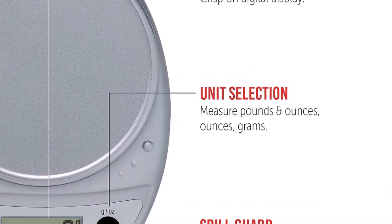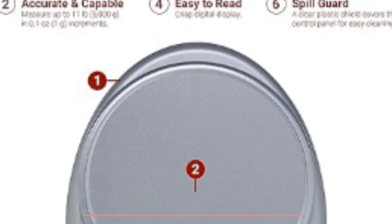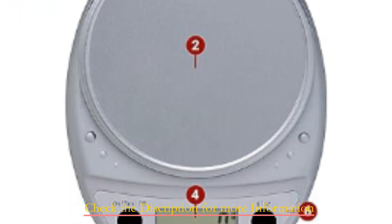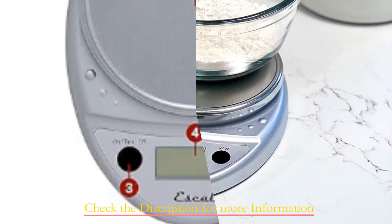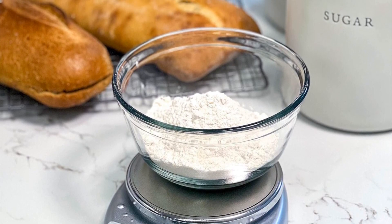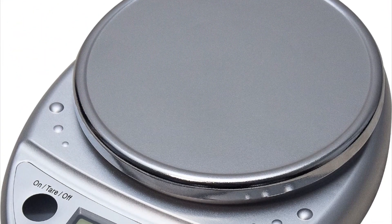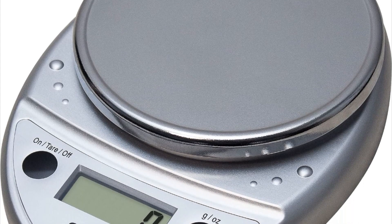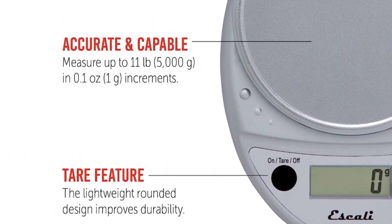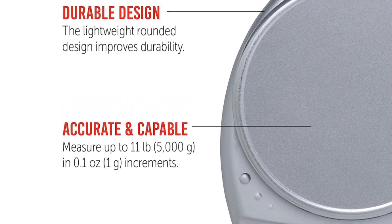One standout feature is the tear function, which allows you to reset the scale to zero weight — incredibly handy for measuring multiple ingredients in a single container or for deducting the weight of the container itself. The Iskali Primo has an automatic shut-off after four minutes of inactivity. With a capacity of 11 pounds or 5,000 grams and precision down to 0.05 ounces or 1 gram, it provides accurate readings in ounces, pounds and ounces, and grams.